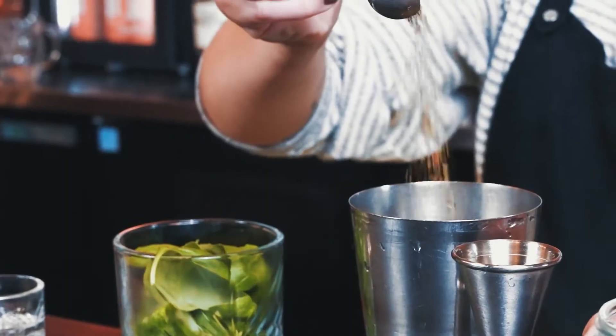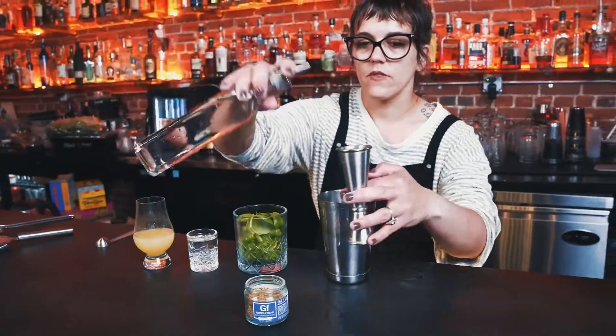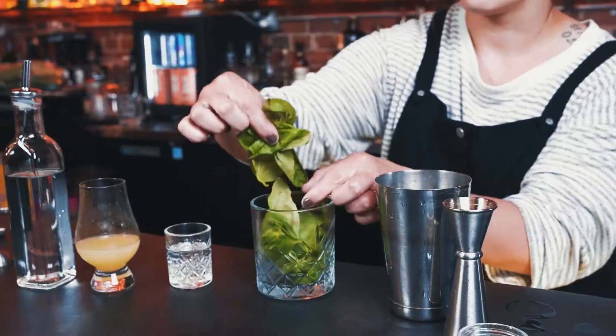In a cocktail shaker, add Spiceology's Greek Freak and simple syrup. Next, add gin, lemon juice, and express your basil leaves into the top.